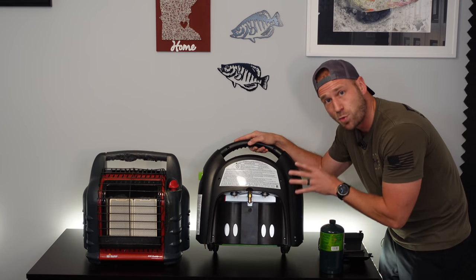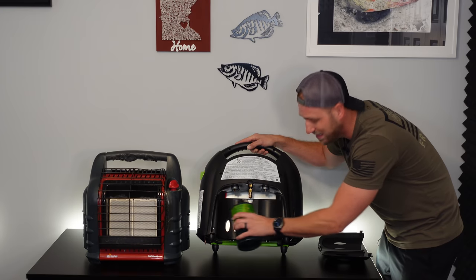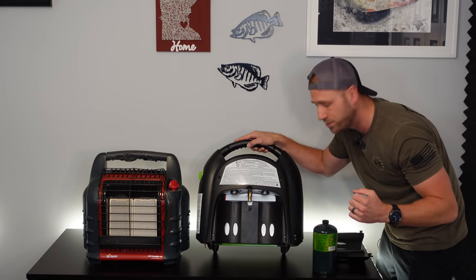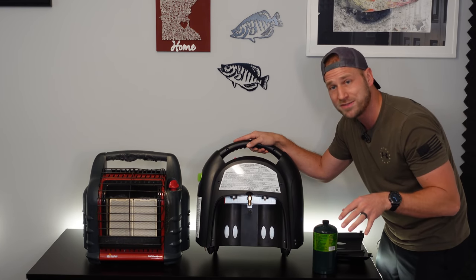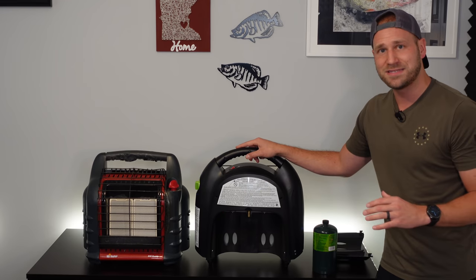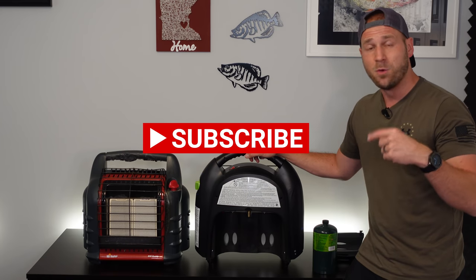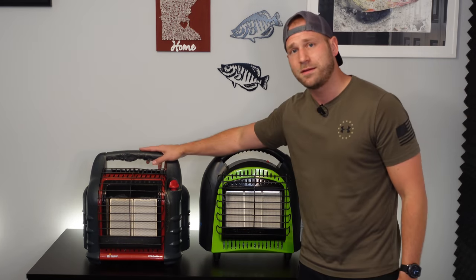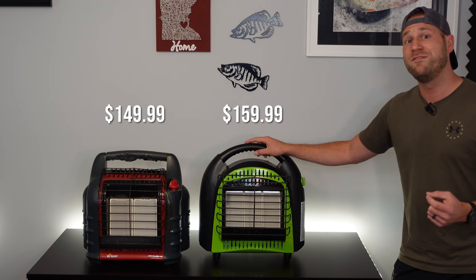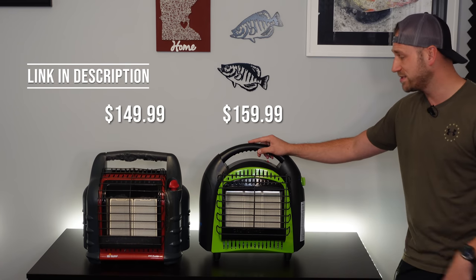You can run it all the way up to 20,000 BTUs on the high setting with a single one-pound cylinder, or you can use the external hose hooked up to — according to the manual — no larger than a 20-pound tank. In terms of how long the heat will last versus the Big Buddy, I haven't done a time test yet — stay tuned to the channel and maybe subscribe so you get notified when I do that. In terms of pricing, the Big Buddy Heater is MSRP at $149.99, and the Flame King is $10 more at $159.99. I'll leave a link below to where you can get either of these heaters.